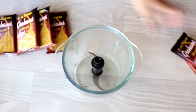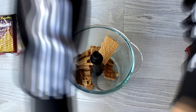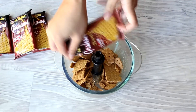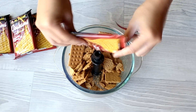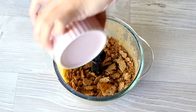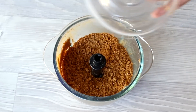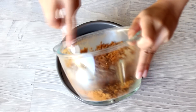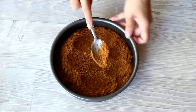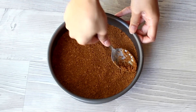For the second cheesecake, we're using graham crackers as the base. I used 4 to 5 packets depending on how thick you want the crust to be. After that, crush it and add the same amount of melted butter. Flatten the base, make sure everything is covered, and set aside in the freezer to freeze as well.